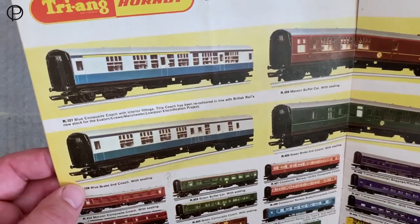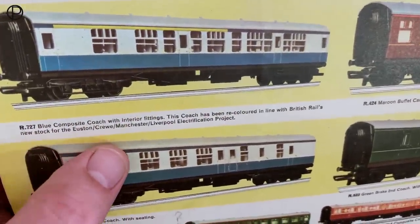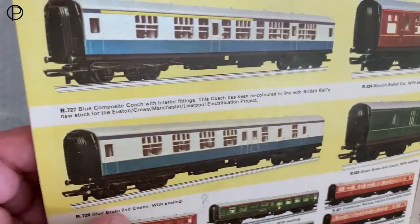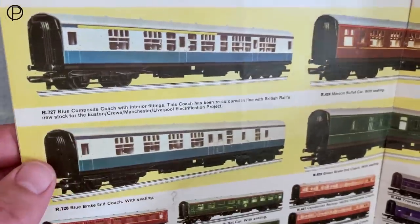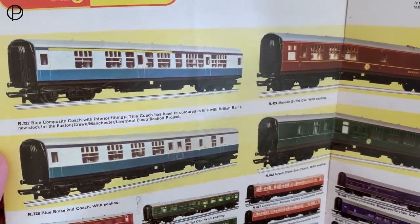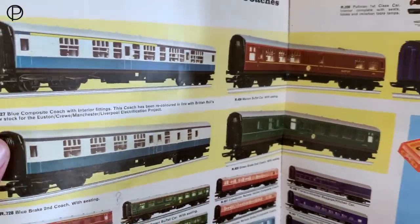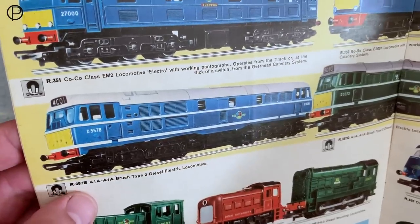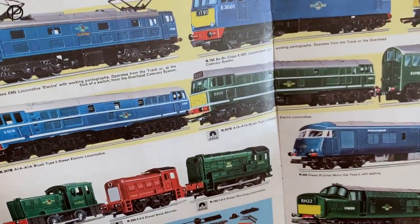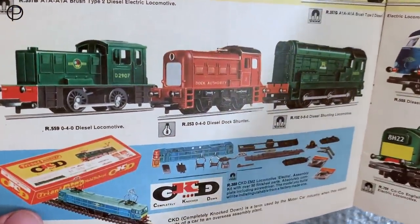We'll have a swift look at the coaches and the locomotive in the 1966 catalogue. Once they were available in 1965, they didn't make it into the catalogue. So we have the coaches here — we've got the composite R727. It says: blue composite coach with interior fittings. This coach has been recoloured in line with British Rail's new stock for the Houston crew Manchester Liverpool electrification project. And there's the brake underneath, R728. So I think these came along in 1965 and ran in this livery through till 1968, and then into the early 70s with the dark grey roofs and in rail blue. So we'll go back a page and have a look at the locomotive — there she is, R357B, looking quite striking. The roof appears light grey the way it's depicted, and then the green variation of the model is sitting to the right of it. Terrific page of locomotives, and we've got the old CKD kits at the bottom there as well.